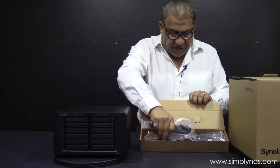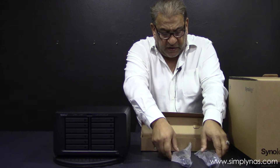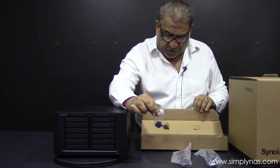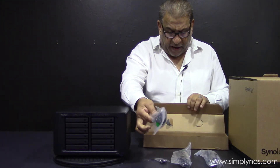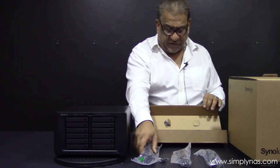It comes with an accessories box which has two Ethernet RJ45 cables, keys for the security locks on the drive trays, and a power supply. That's the content as far as cables and connectivity is concerned.